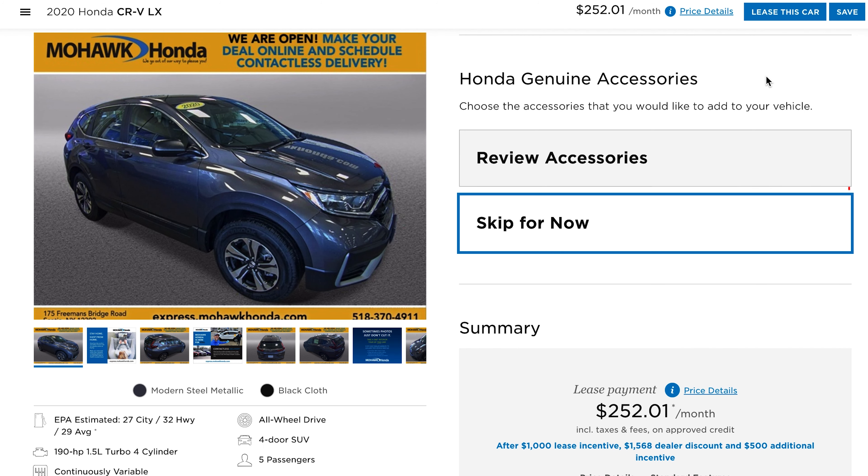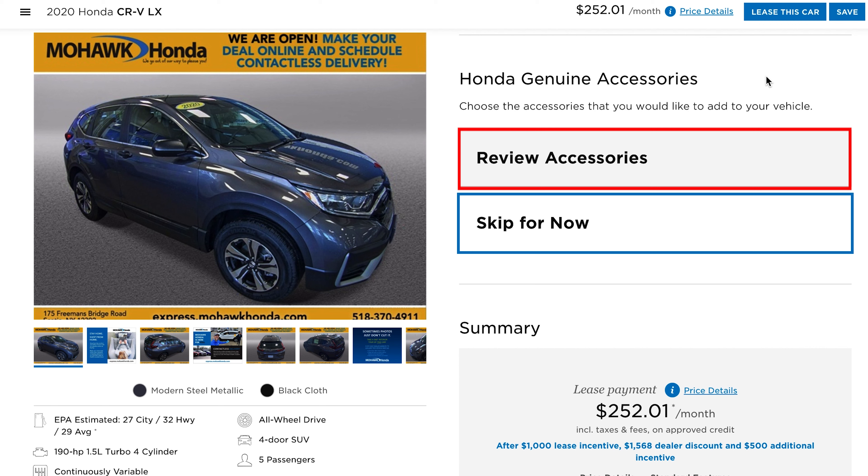As you scroll down, you'll get to my favorite part — accessorizing your new vehicle. It will have all OEM manufacturer parts available to be equipped for the vehicle. These accessories will also be included in the payment so that you can have accurate expectations of what they cost and how much they will affect your payment.